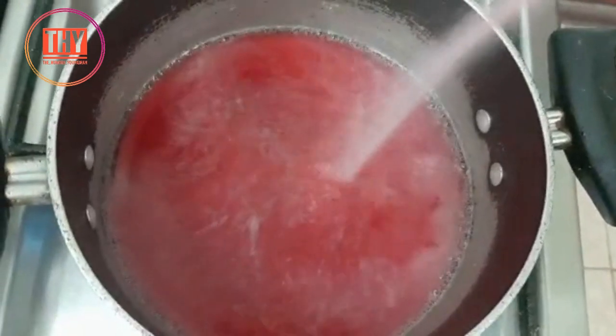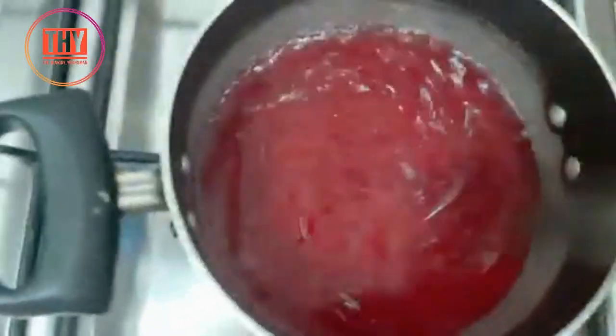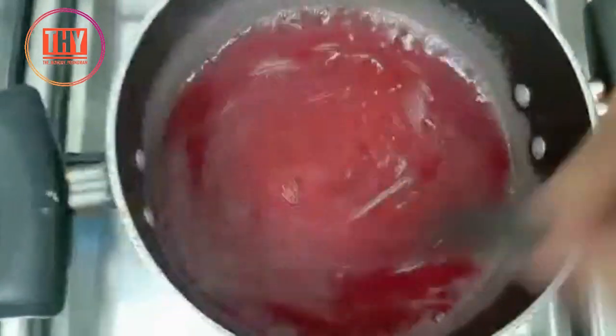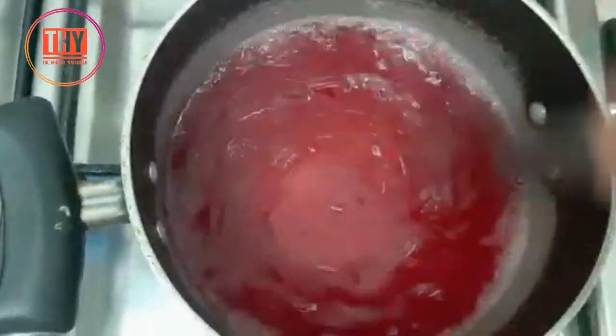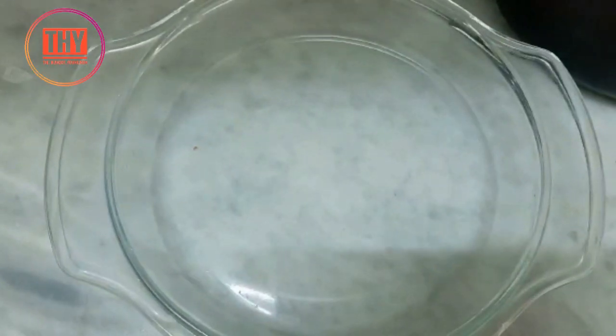Let's get started. For the jelly, keep a pan and add 1 cup of water. Once it is hot, add jelly powder and stir it well. You can take any flavor; we have taken raspberry flavor here. Once it is done, pour it into a bowl and refrigerate it to set.